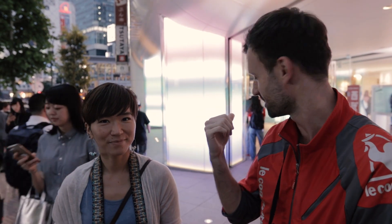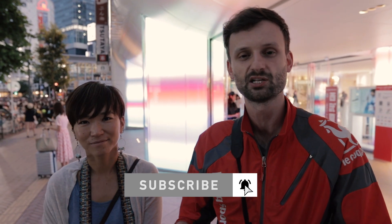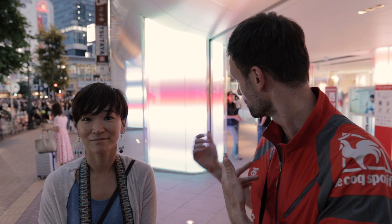Hey guys, I'm Lucas from iExplore and we're here in Shibuya. Behind us is this really cool LED wall that you can see. Today what I want to teach you is how to get a really nice silhouette photo in an urban environment that's backlit by a really cool colorful LED light.